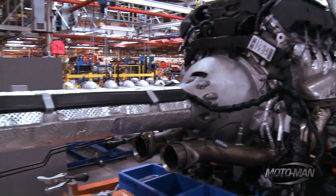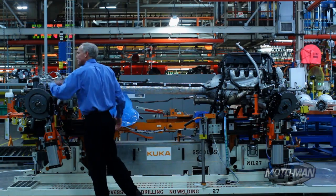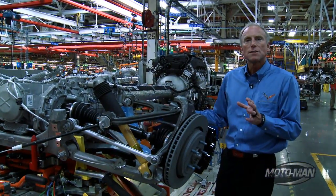The other thing this does is react torque. When you drop the clutch on this car and the rear tires spin up, it puts a huge amount of torque into the driveline, and that has to be reacted somehow.